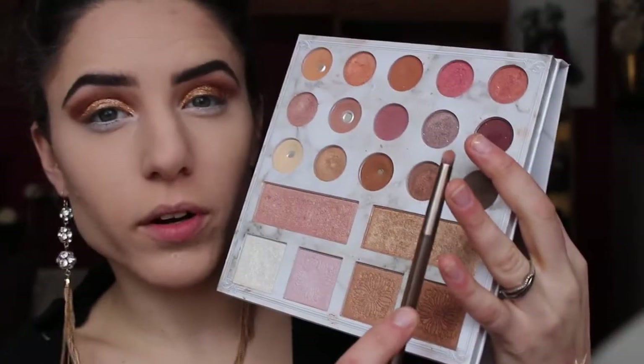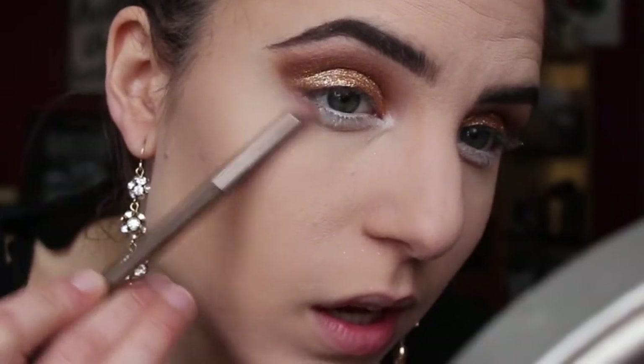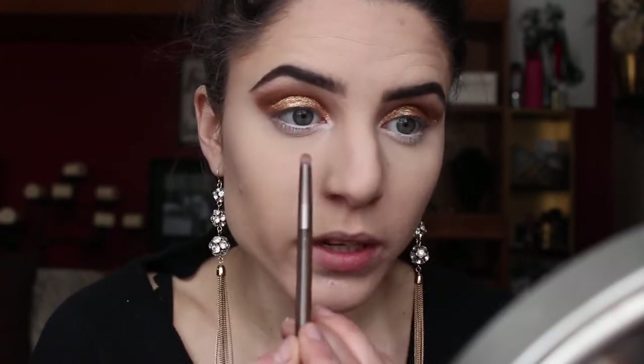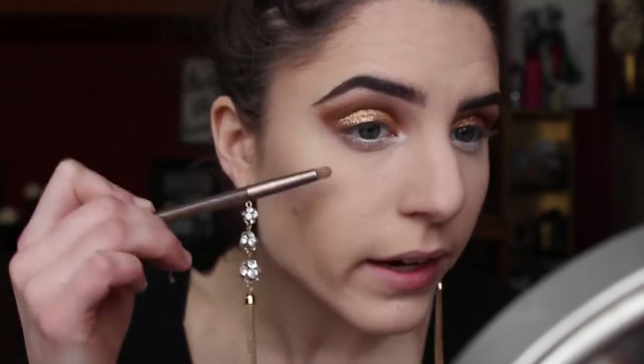I'm going over the waterline now with this Scandalize liner — I think it was called something bulletproof beige number two. Then taking a denser pencil brush, I'm going back into the original shadow we used, sweeping it back and forth on my lower lash line. I'm connecting it to my outer corner, but as I bring it in, I'm stopping about where my eyelashes stop growing and smoking the shadow out just a bit so that when we add more color you'll see the layers.